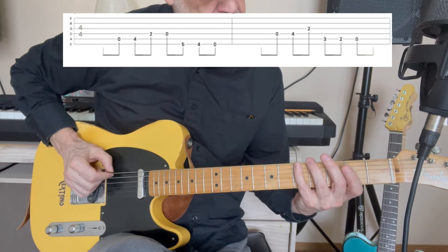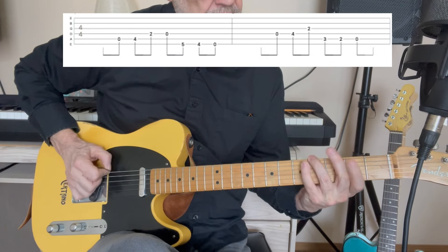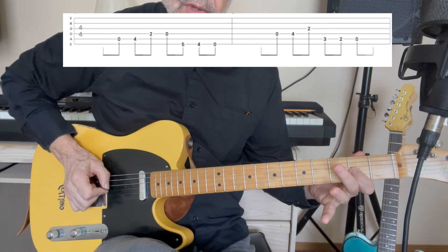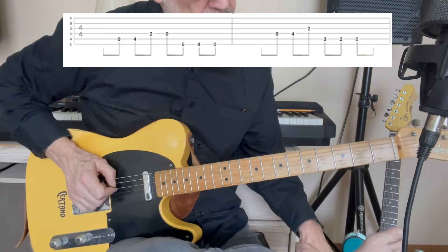And then to the open D — so one on the E string, one, four, two on the D string, and then open. Then on the low E string, which is now tuned to D, fifth fret, fourth fret, open.